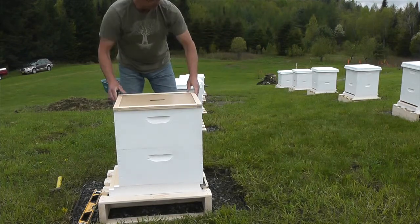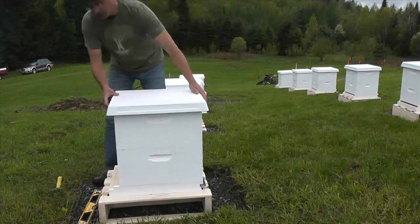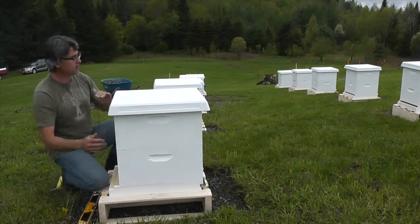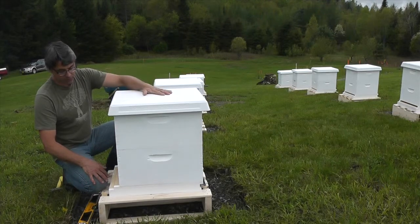My inner cover and my outer cover, which is very light and will blow away in the lightest breeze, so I'll be banding all of these rather than weighting them. I'm afraid weighting it might distort it.